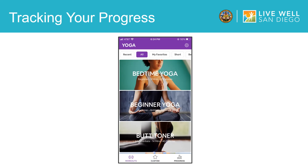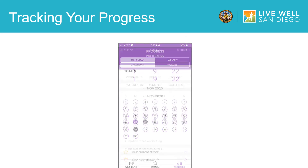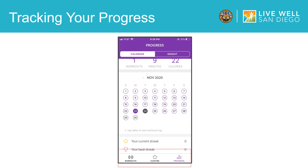Next, we will go through the progress section of the Yoga for Beginners app. Tap this icon to see your progress and you will be taken to this screen. Here, the app will keep track of how many workouts you've done, the total number of minutes you've practiced yoga, and how many calories you've burned. It also includes a calendar so you can see how many days in a row that you've exercised. Additionally, if you scroll down, the app will keep track of how many consecutive days in a row you have practiced yoga.